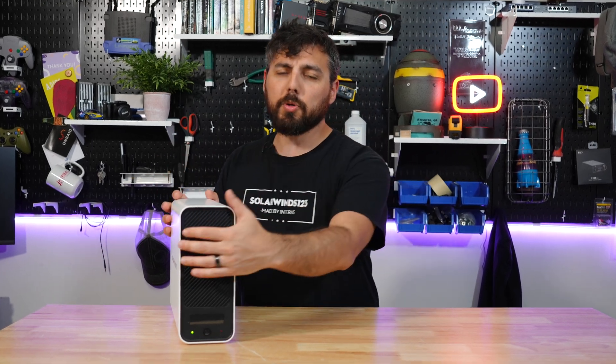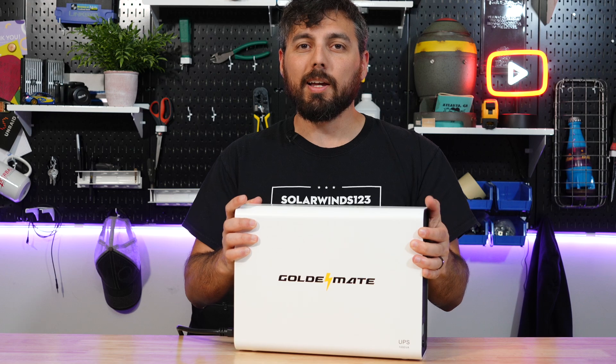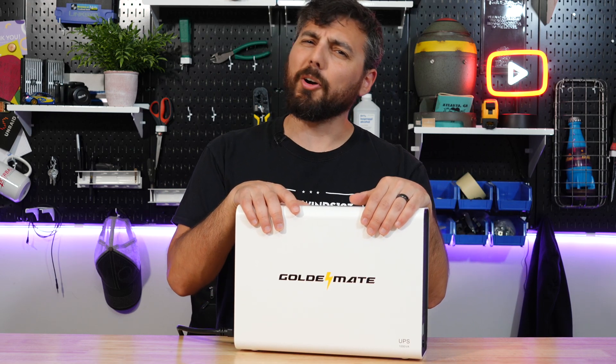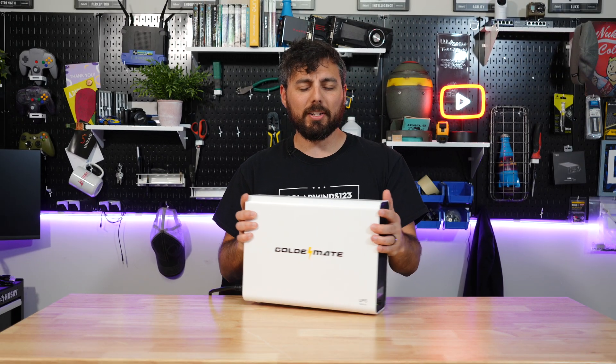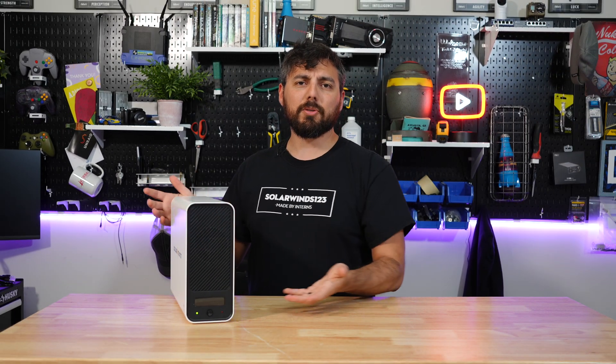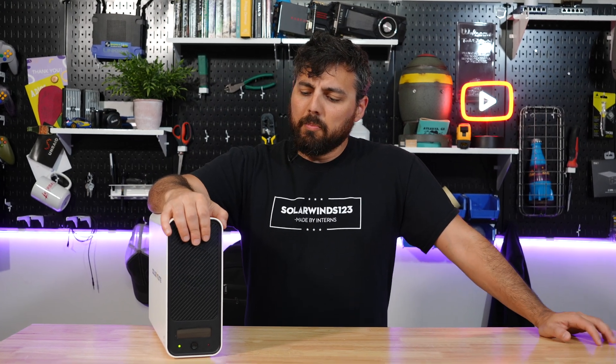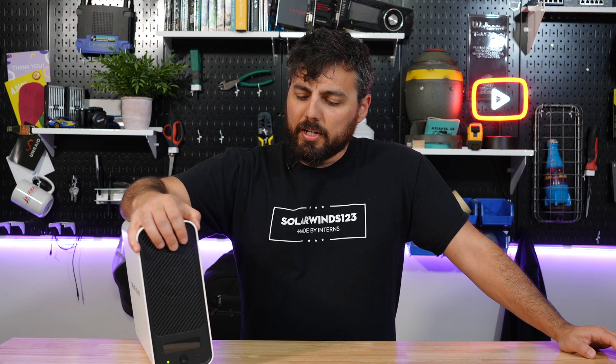Being a big UPS advocate, when GoldenMate hit me up I was like yeah, I'd like to check out your UPS — but are you even a real company? I wasn't sure, but a lot of other YouTubers seem to have these units, they're available on Amazon, and they have their own website you can purchase from as well. So I figured I'd give it a shot — and it's here, so I guess they must be real.